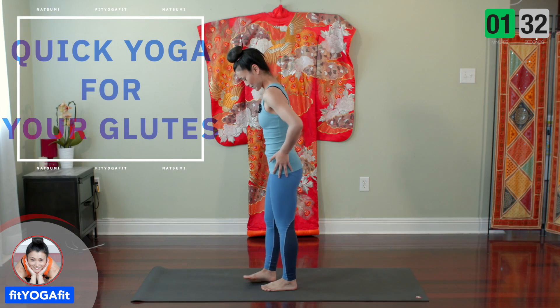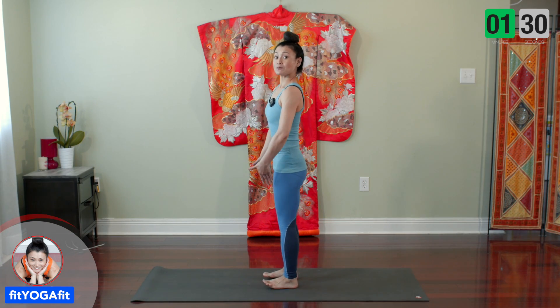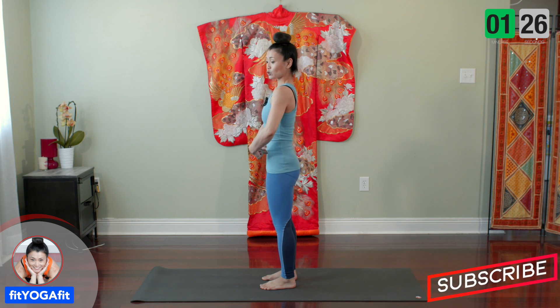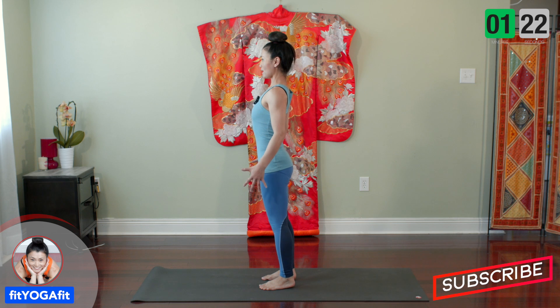Hi, I'm Natsumi with Fitka Fit. Today I'll show you yoga for glutes. Open your legs about hip distance and make sure to connect to your core, belly button to the spine and shoulders down.